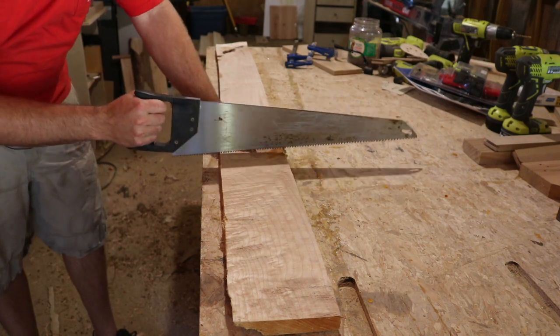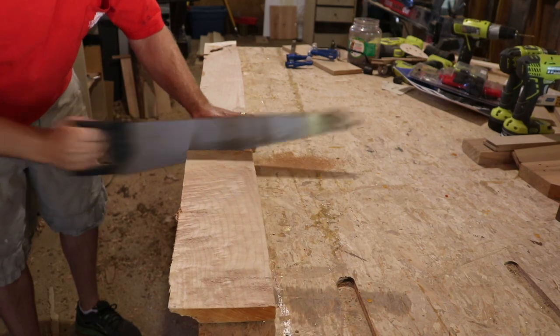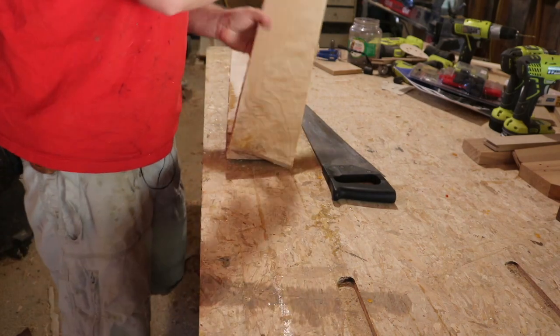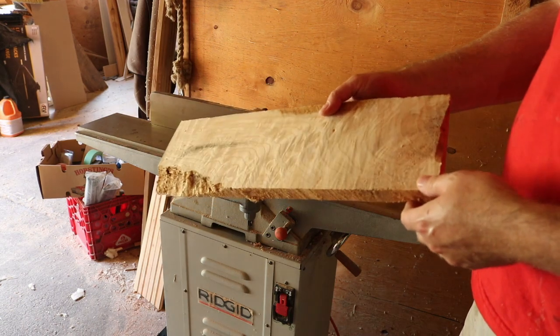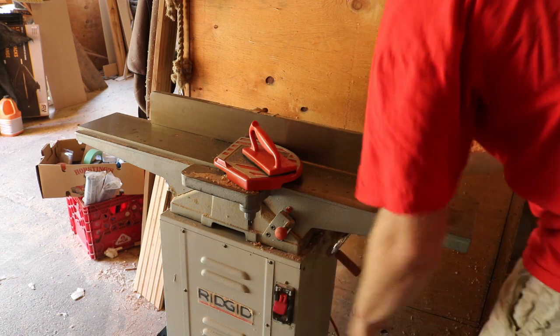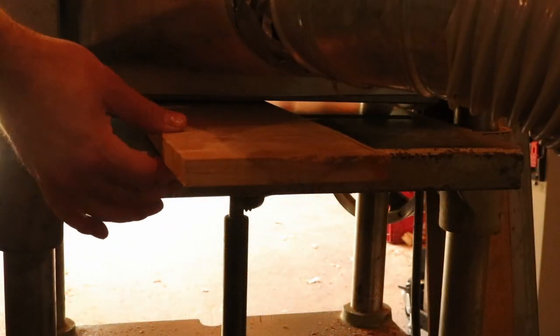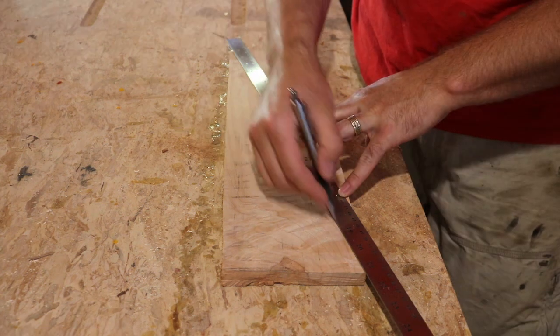High-end handsaw a la James Wright. I'm going to run this across my jointer. This isn't a critical step for a high-precision instrument such as this. Just marking the longest axis of the board, and that's where I'm going to draw my pattern.